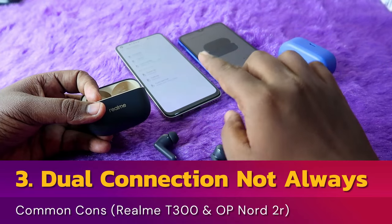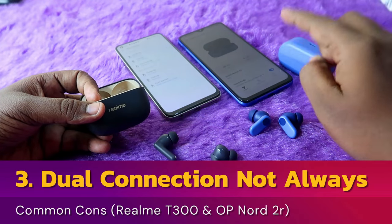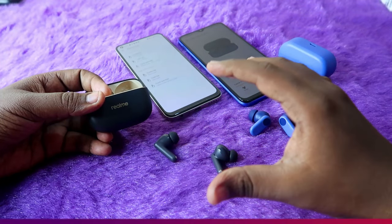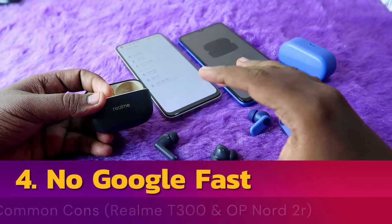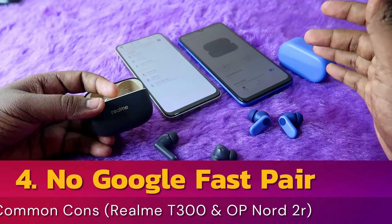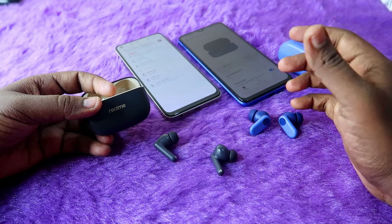In both earbuds there is dual connection in the form of a switch device method, meaning you can instantly switch the connection from one device to another, but the earbuds will not stay connected to two devices at the same time. Also, both earbuds lack Google Fast Pair support.